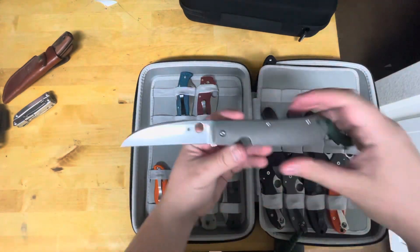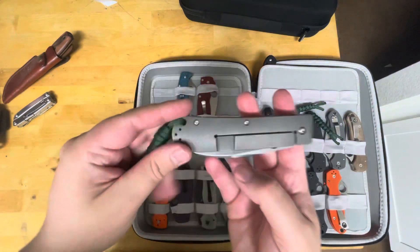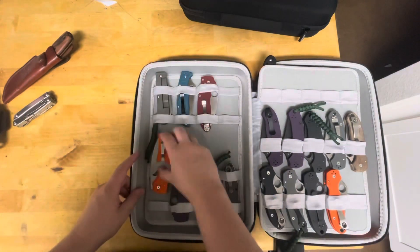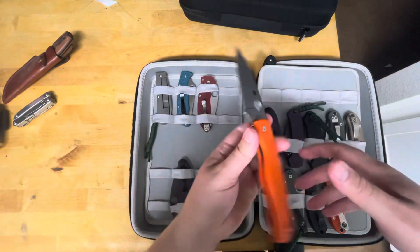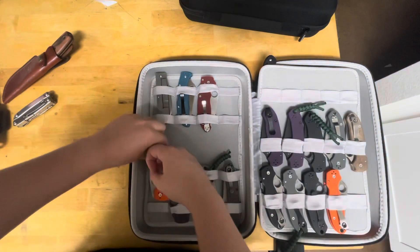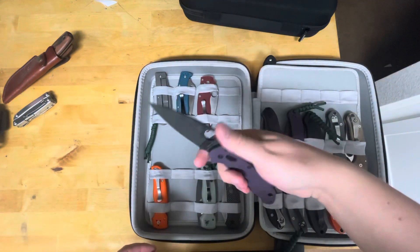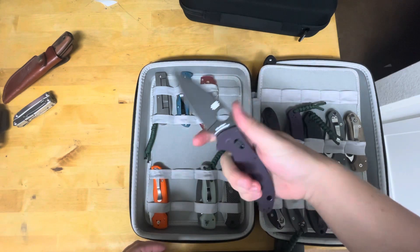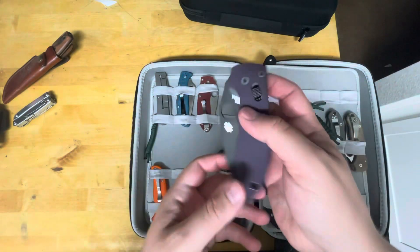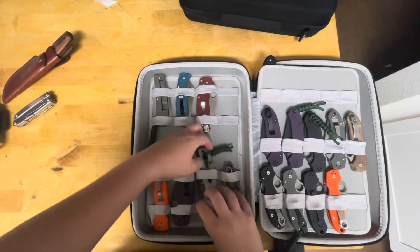We've got the Spyderco Swayback — love this knife for opening packages. It's in my top five favorite EDC steels video. Got the stonewash XHP Shaman. The Shaman and the Para 3 are probably some of my favorite knives; I like the Manix 2 as well but it's a great knife. This is the DLT Trading purple G10 with the black DLC coated CruWear blade — great knife.